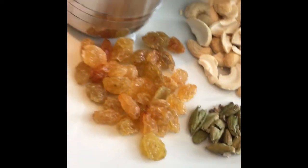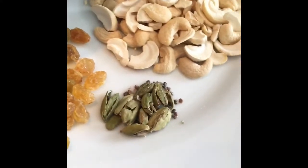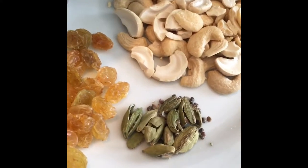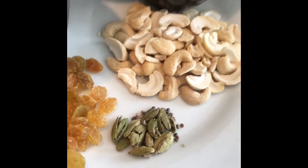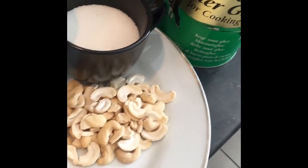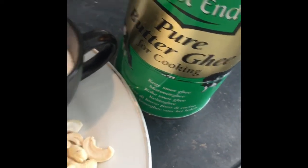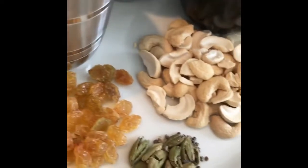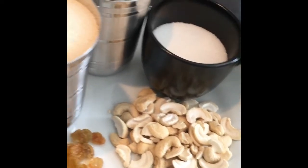A handful of sultanas — it's up to you, you can take more or less. About seven or eight pieces of cardamom, and you can add more or less; you can have it crushed or use cardamom powder as well. And then lastly you'll need ghee. We'll be roasting the semolina in ghee, frying off the cashews, the sultanas, and the cardamom in ghee as well.